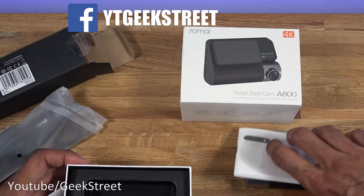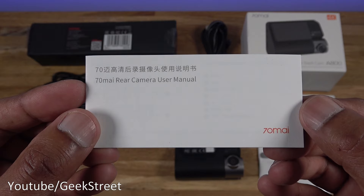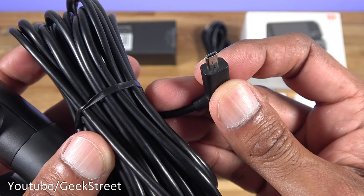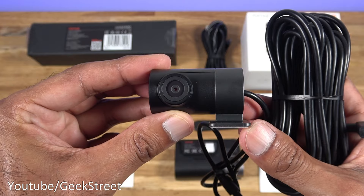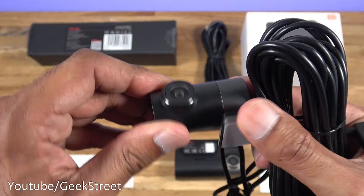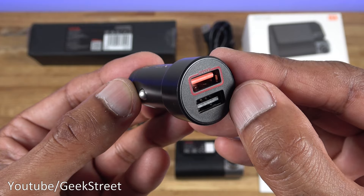I've laid out everything you get in the packaging. With the rear camera you get a user manual in Chinese and English. Looking at the rear camera, you get 5.4 meters of cable - the cable quality feels good. The connector on the end is a specific connector for this, not micro USB. The dash cam itself is 5 centimeters by 2.6 centimeters, the camera is adjustable, and there's a sticky pad underneath. The resolution on the rear camera is 1080p and the general build feels good.